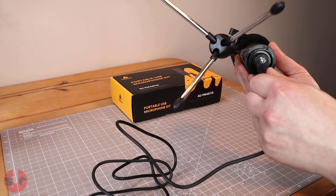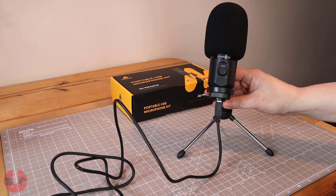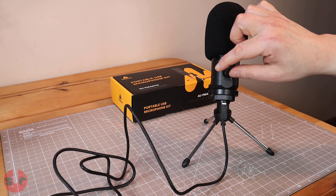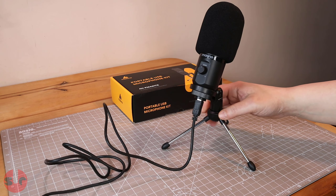The connecting piece that holds the microphone to the stand is threaded to be compatible with other microphone stands, so it will easily attach to an adjustable microphone arm, for instance. I think that's a nice little touch as it gives it a bit more versatility for a future upgrade.